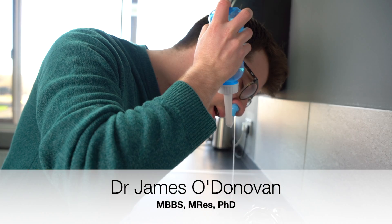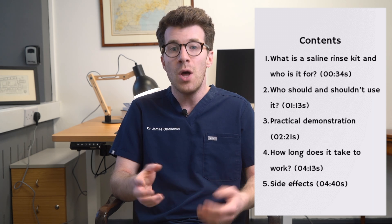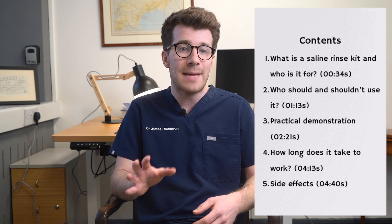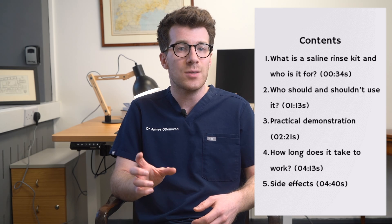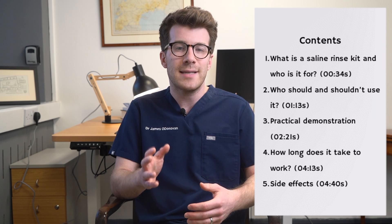In this video you're going to learn how to use a nasal saline rinse kit. We'll also cover what a nasal irrigation set is and what you can use it for, reasons you can as well as shouldn't do it, a practical step-by-step demonstration where I demonstrate this on myself, plus where you can purchase the kit, how long it takes to work, and finally we'll cover possible side effects of conducting nasal irrigation.